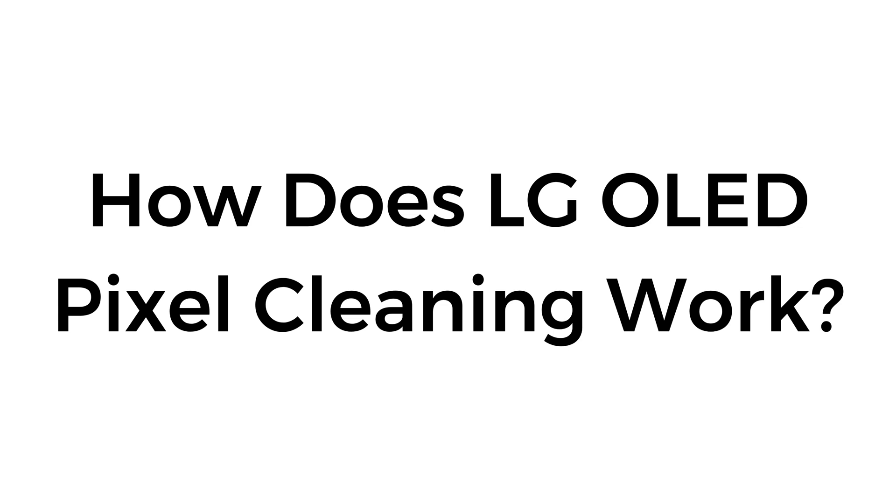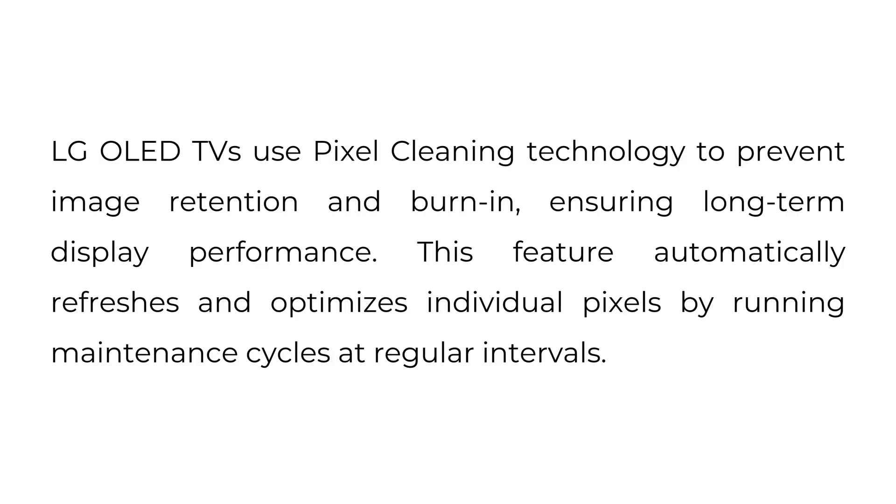How does LG OLED pixel cleaning work? LG OLED TVs use pixel cleaning technology to prevent image retention and burn-in, ensuring long-term display performance. This feature automatically refreshes and optimizes individual pixels by running maintenance cycles at regular intervals.